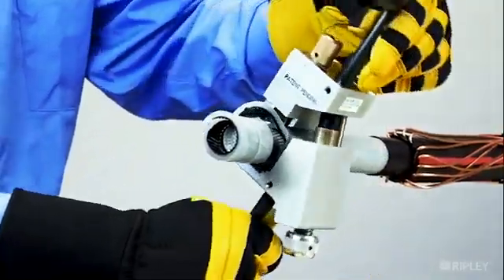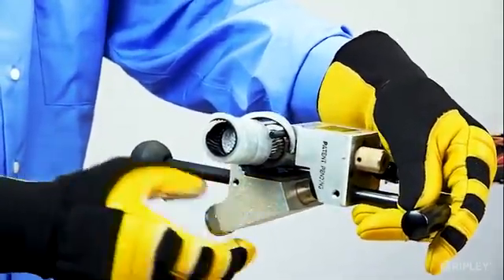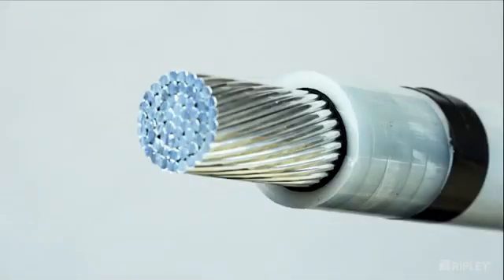Reset the blade to 0 degrees and rotate the tool once around the insulation to achieve a squared edge. Release the tool from the cable and remove the insulation strip to complete the end stripping process.